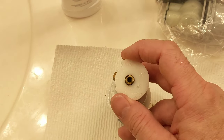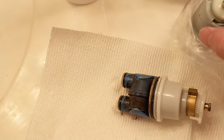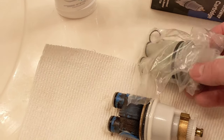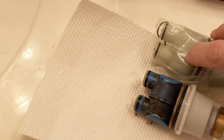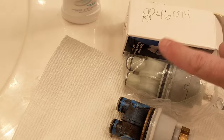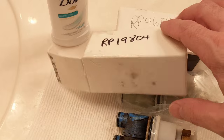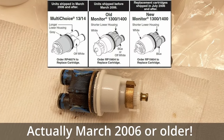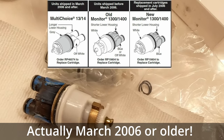One thing I want to mention — here's the old cartridge, and you can see up close how the teeth work and the mechanical stop. The new style does the same thing — it's like a little gear and you just pull and rotate it. You can also see the physical difference between the RP46074 and the RP19804 side by side right here. For 2005 or older, you want the RP19804.